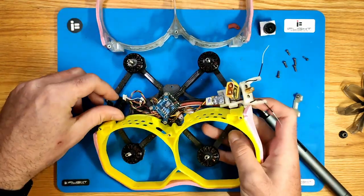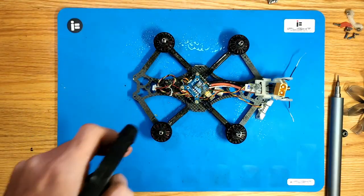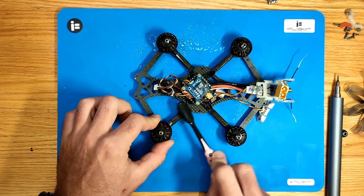There's another 6 screws on the bottom — remove those and you can take off the ducts. I went ahead and also cleaned my quad a little bit as it was dirty, full of grass, so I took some alcohol water mix and brushed it off.